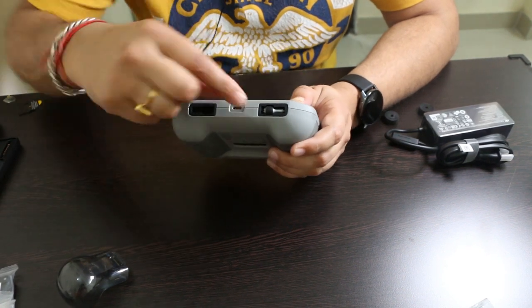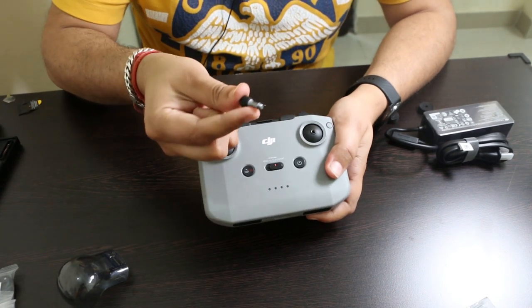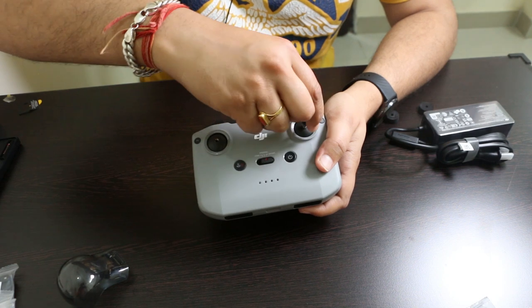One joystick goes here and the second goes here. These joysticks are detachable and you just have to screw them in.